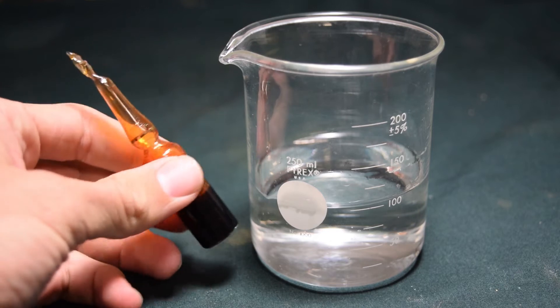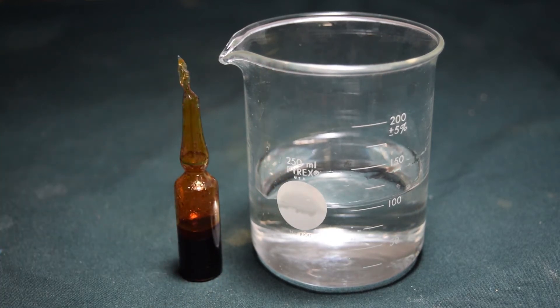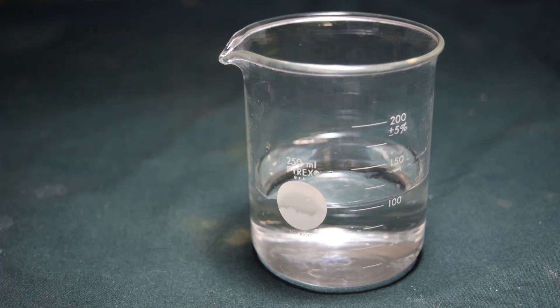Hey guys, this is GooferKingScience and today we will be making sodium hypobromite from bromine and sodium hydroxide. It's a bleaching agent, so we should be able to identify it easily.